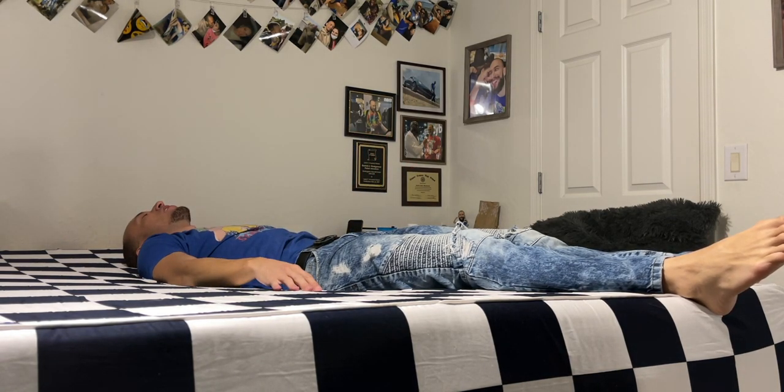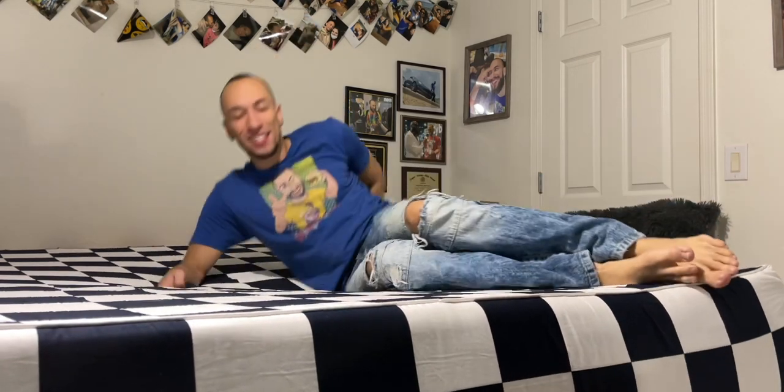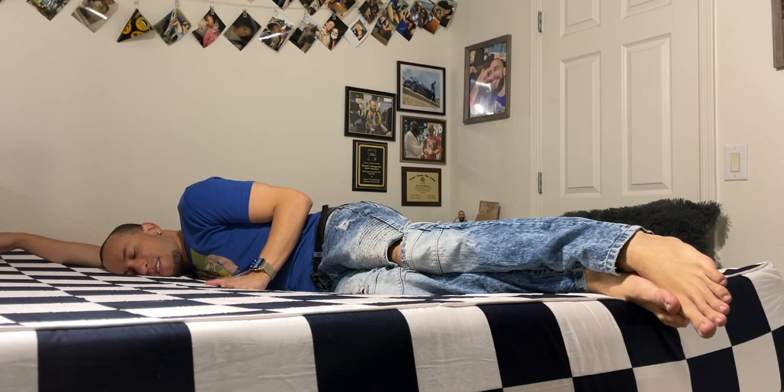The way it's conforming to my body makes me feel like I might not toss and turn — it's basically caressing you, like the 'all-night hug' they advertised. I always thought I wanted something super soft where you sink in, but maybe that's not what's actually best for your body. Whether I'm on my back or stomach, no matter how I lay on here, it just feels nice. Big thumbs up to begin with, but I'm going to sleep on it tonight to see if I actually toss and turn less.